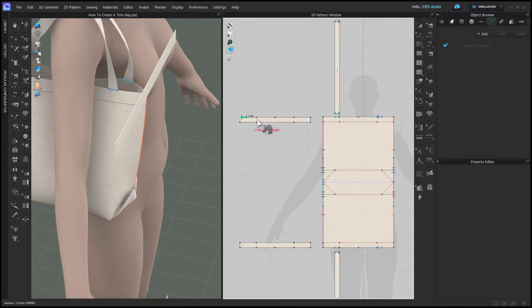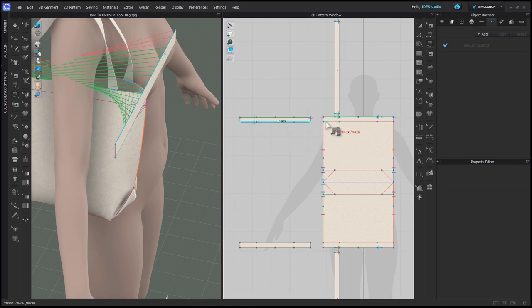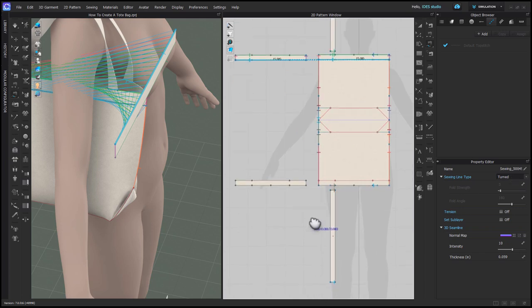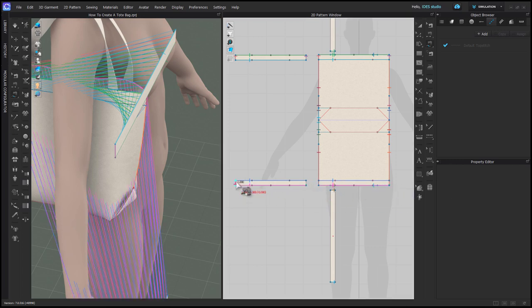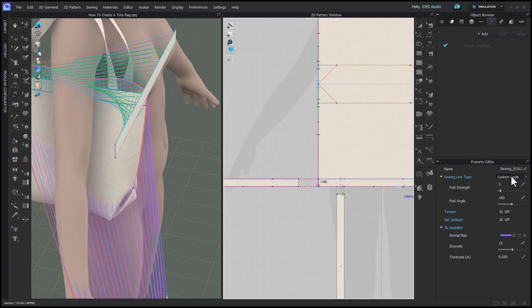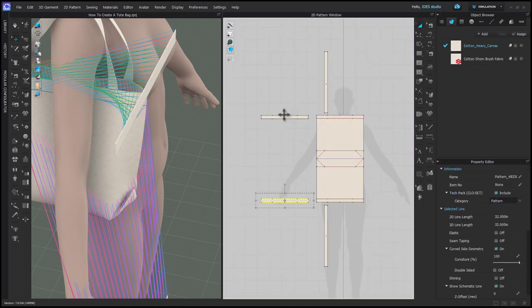With Free Sewing, sew across the top of the facing and the top of the tote bag, and in the Property Editor turn the sewing. Also sew the sides and turn the sewing. When you sew the bottom, the sewing is already turned because you're sewing to an internal line. Do the same with the other facing. The sides of the facing can either be sewn to the bag or continuously sewn to each other like in real life — either is fine.